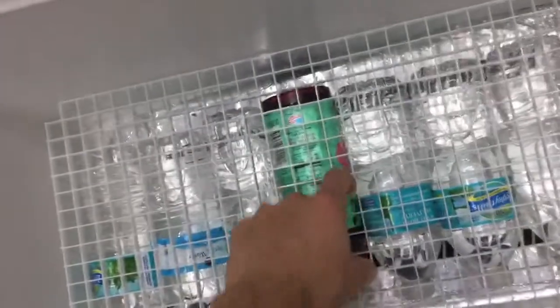Then you get yourself some light diffuser at Home Depot, cut it to size, and drop it right in there.